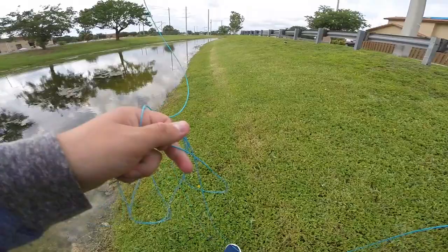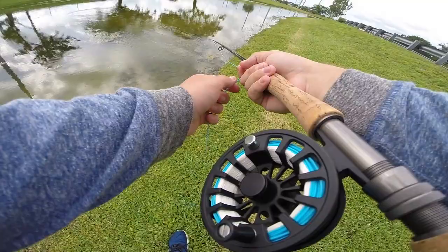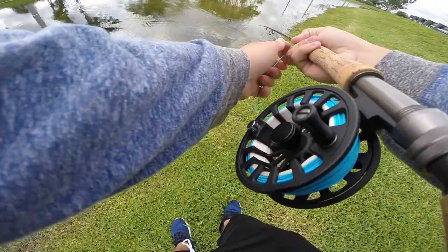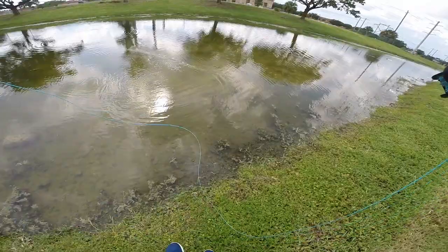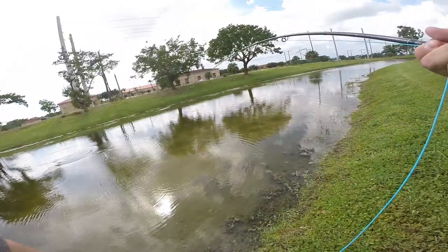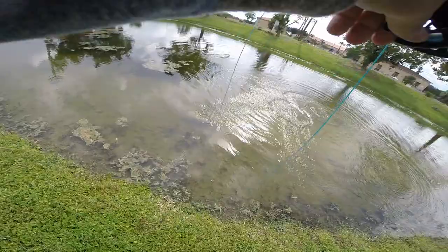Right, yeah, oh there they are. We've got a situation here. Yeah, there we go.